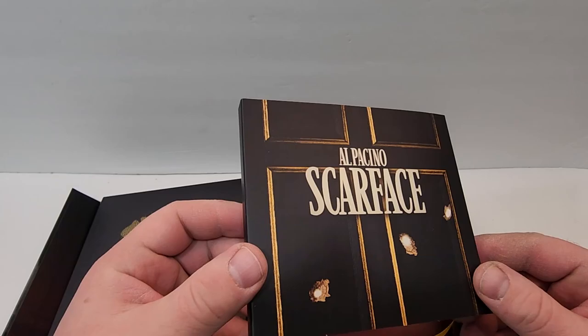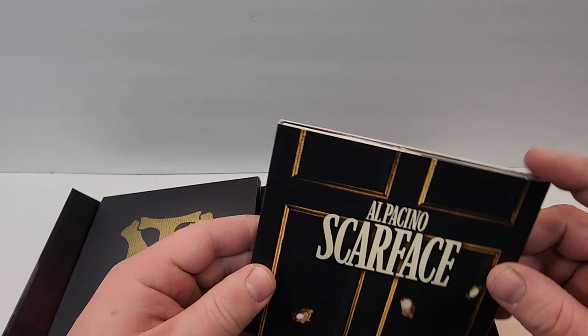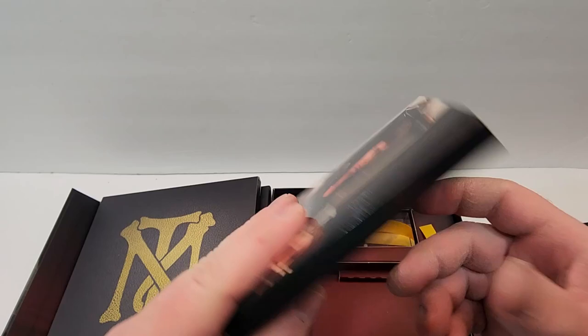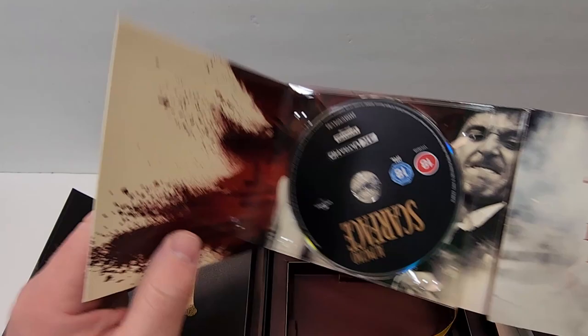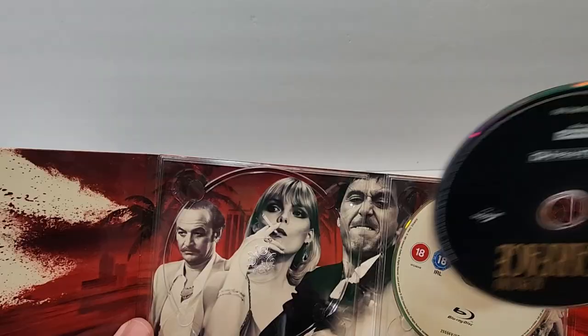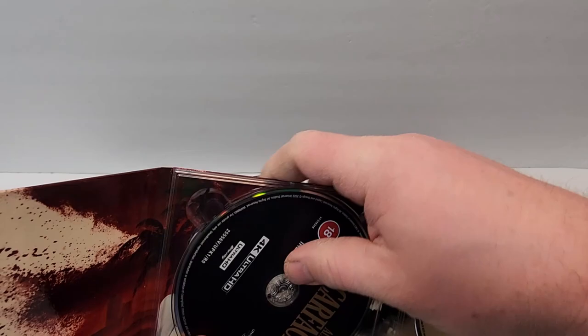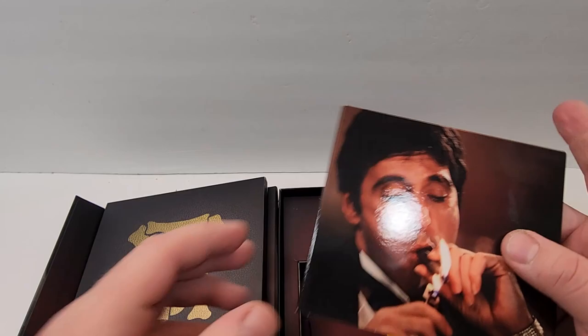And then here is your movie. I don't love the way they did this — I would have rather had an actual Blu-ray or 4K case in here. But you get these little CD books and they have art on both sides. Slide that out — high gloss image there, and then another high gloss image on the back. Quad fold, so you open it up and get some more high gloss images. "Say hello to my little friend." More images there — skyline. "Every day above ground is a good day." So you have the 4K disc here — it's just black, says Scarface, with an image of some of the characters. And then behind it the Blu-ray with more characters there. It's a really nice look to it.